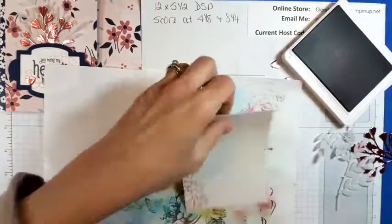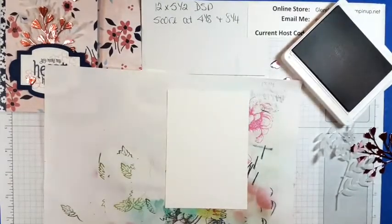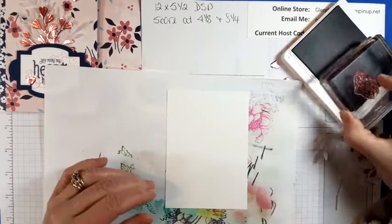I got mung on it — I'm turning it over and wiping off my block because I got ink on my block. We'll just do that again.